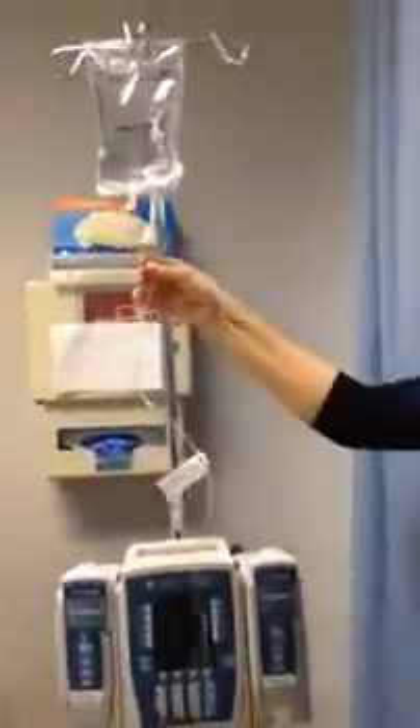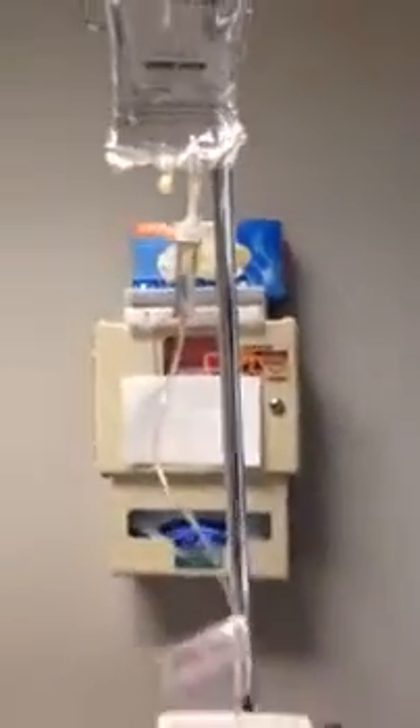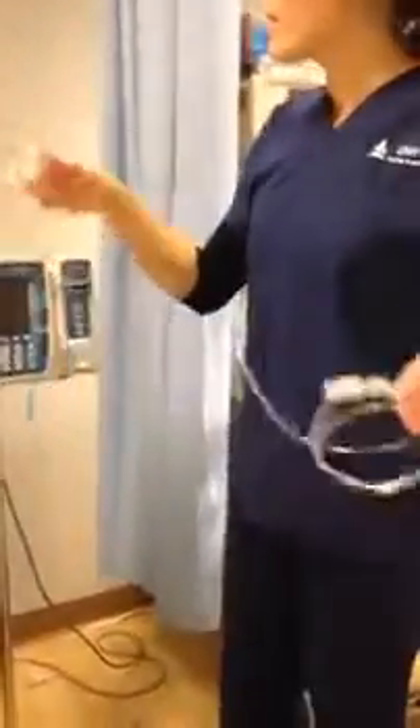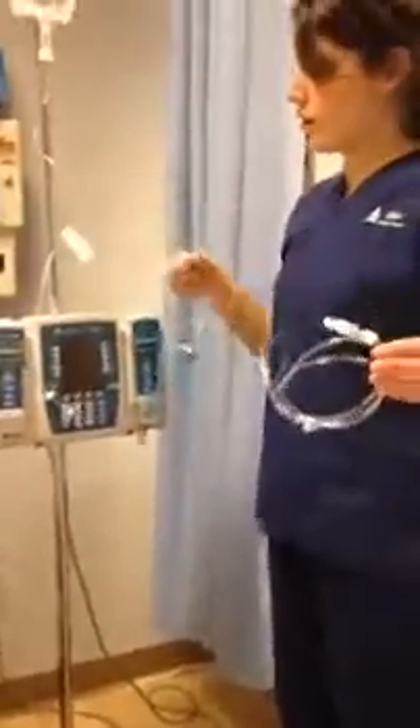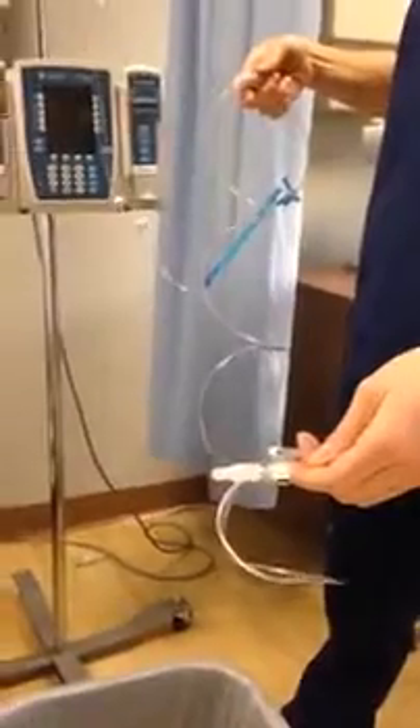Once I've spiked my bag, I find it easier just to hang it. And you're going to fill the drip chamber up about halfway. Then you can carefully release the clamp and make sure you're following the fluid all the way through the line to prime it, because if there's air in the line, you can cause an embolism.